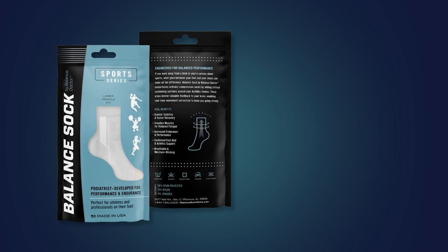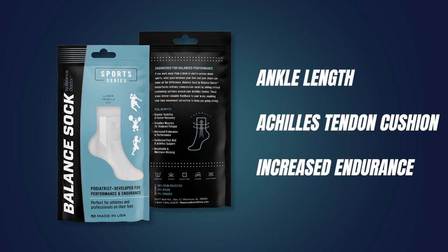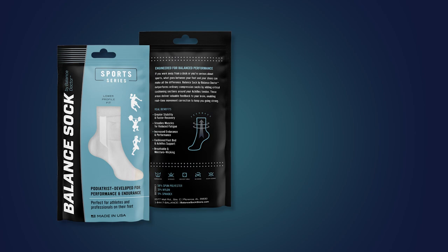We also have a Sport Series — a shorter length sock that effectively helps patients by cushioning critical areas around the Achilles tendon, delivering valuable feedback to your brain and enabling real-time movement correction to keep you going strong. This sock is also specifically designed for patients with stronger, larger legs or those concerned with the small amount of compression we provide.